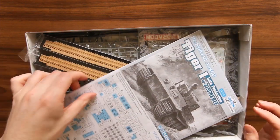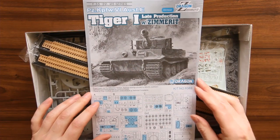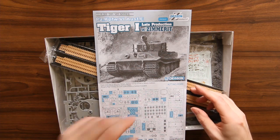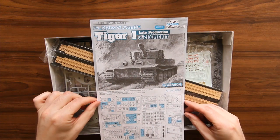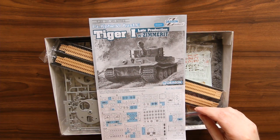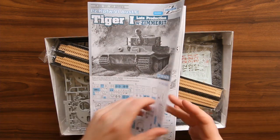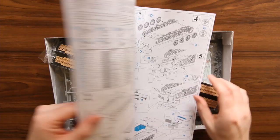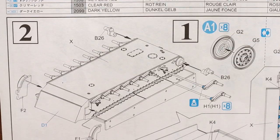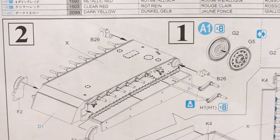First of all, you have the instructions. They're black and white, but they've actually got blue in it, so it's blue, black and white. Everything else is broken down — usual, very good clear instructions.